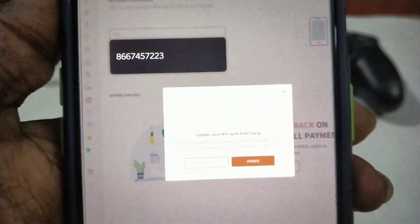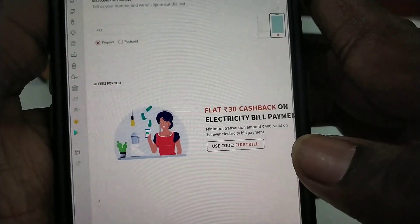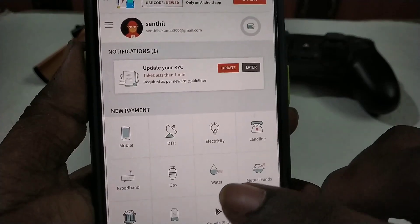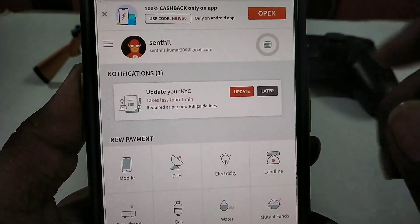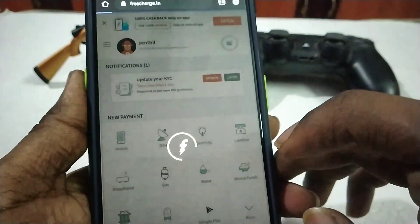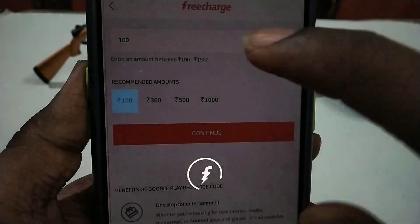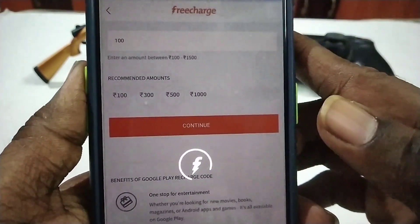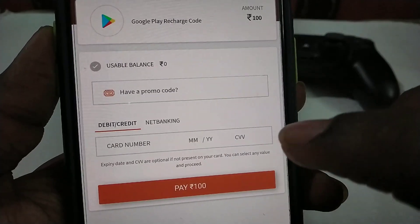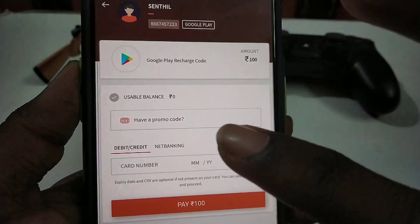Then you can go to Google Play — it says to update. So now you have to go to the process. You have to refresh your page and login. If you click on Google Play, you will need to load a page in Chrome. You will need to select 100. You will need to load a page automatically, and you will need to load a netbank, debit card, or credit card. You will need to load a card number, month, date, year — fill this here.